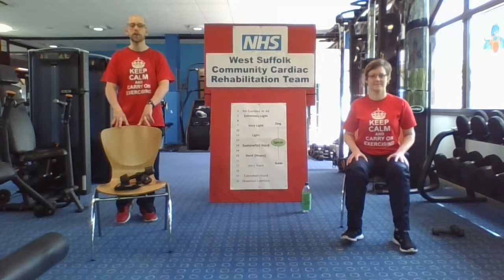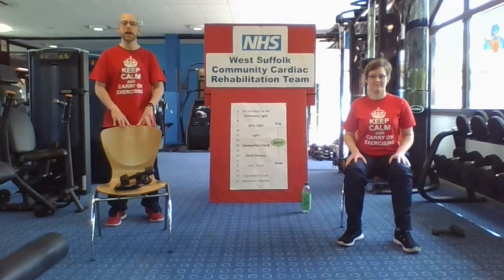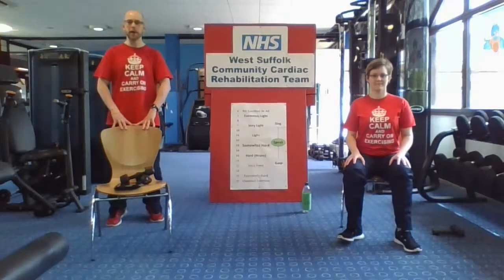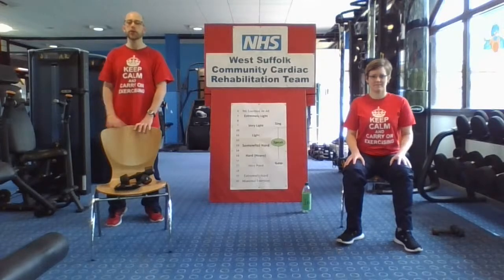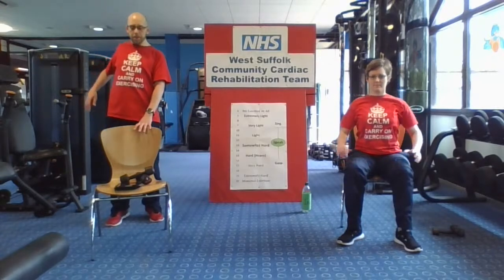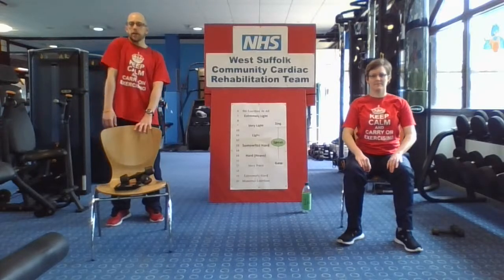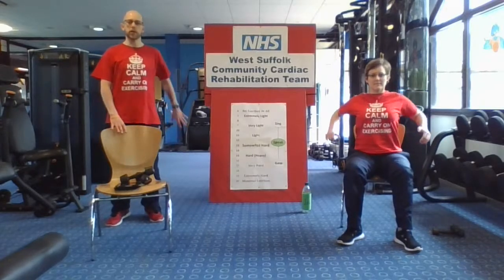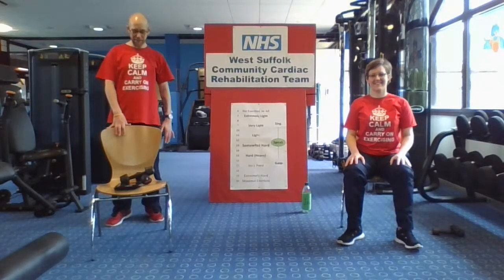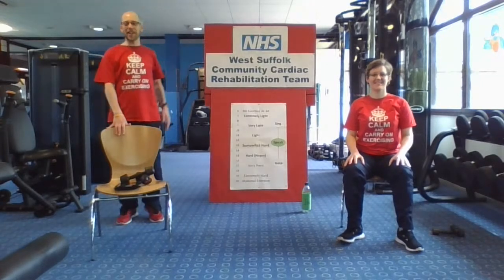Have a little pedal through of those feet. Just bring your feet down so toes are in contact with the floor — we're just going to pedal through those heels. And we're going to roll those shoulders back again — four on both sides, either one at a time or both together. Try and keep that movement through those feet. Four on the other side. And relax down — lovely. A little pedal through those feet again.